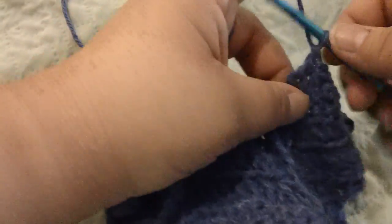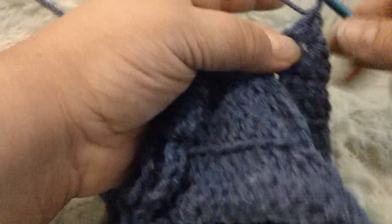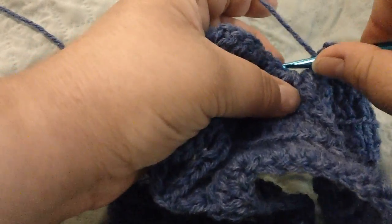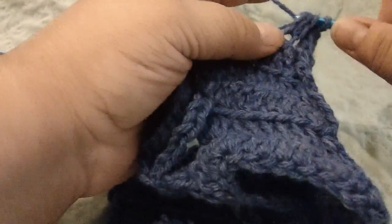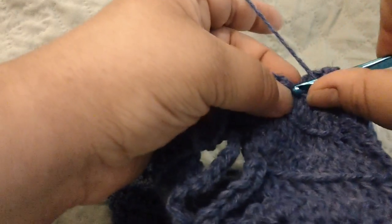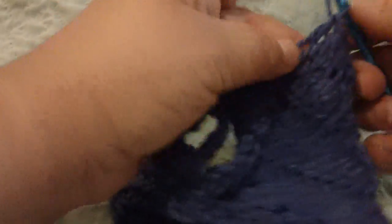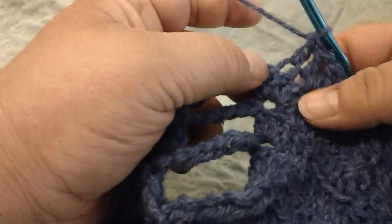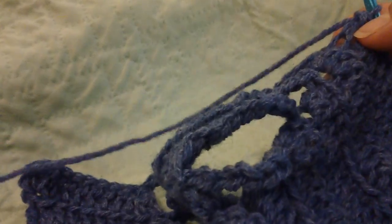Then go into the next panel and do a double crochet three together — the decrease for the valley on the other side — then do six double crochets. Now at the peak, do three double crochets in the last stitch before the loops.